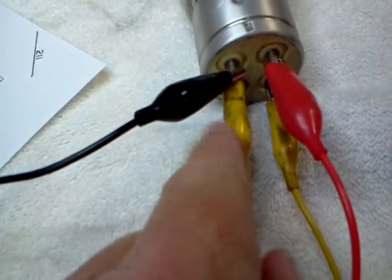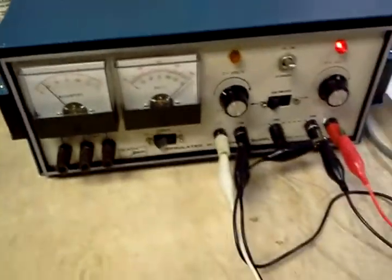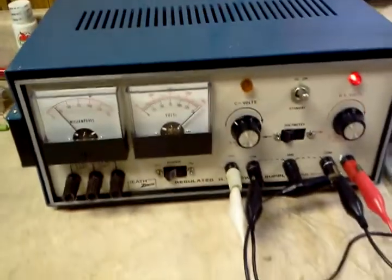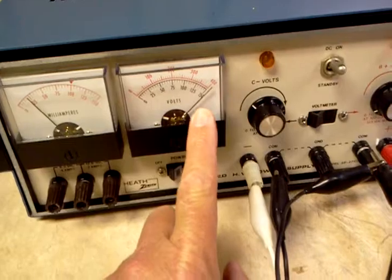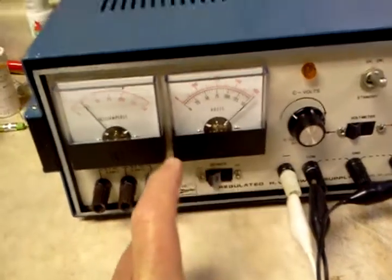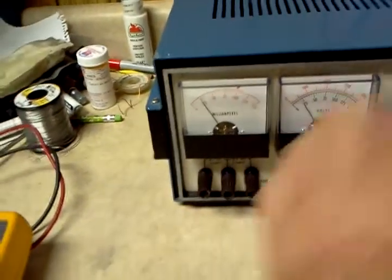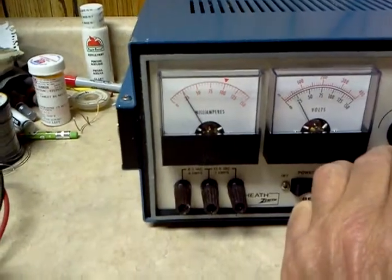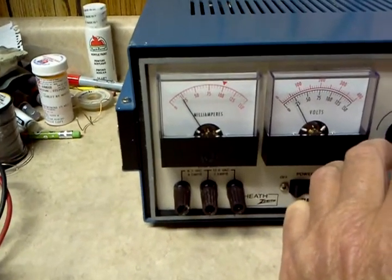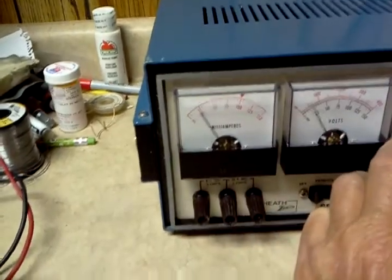The top is your other filament and your ground. We're going to the power supply over here supplying 400 volts to the plate, and our plate current with about 20 volts on the grid is about 20 milliamps.